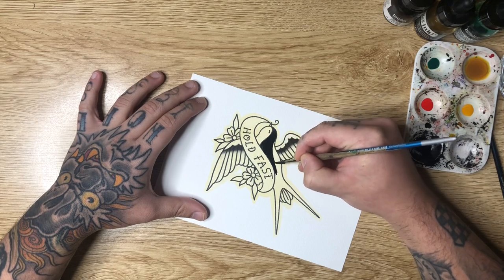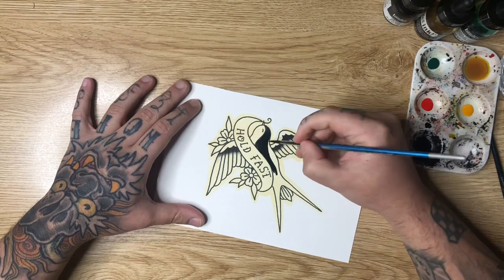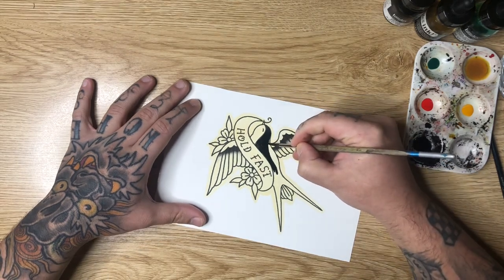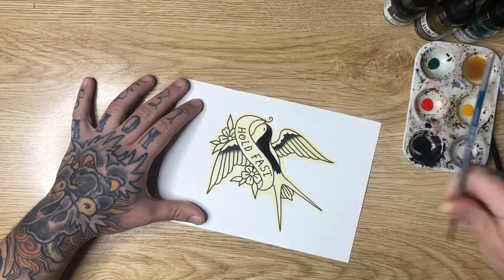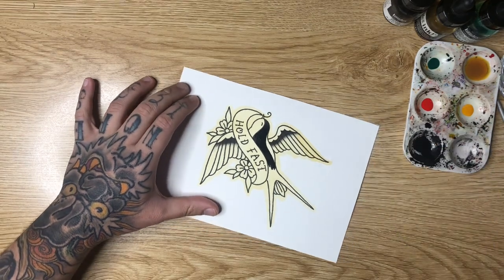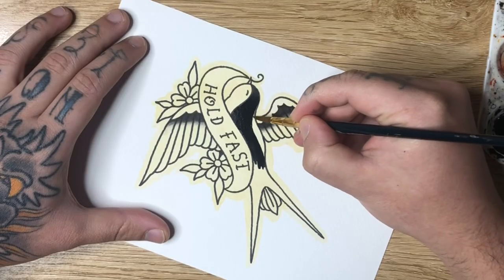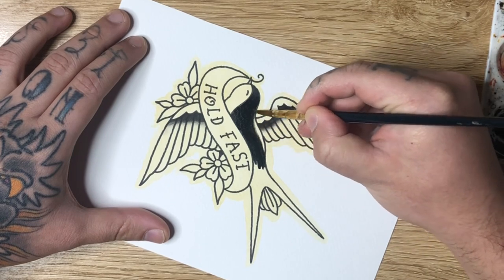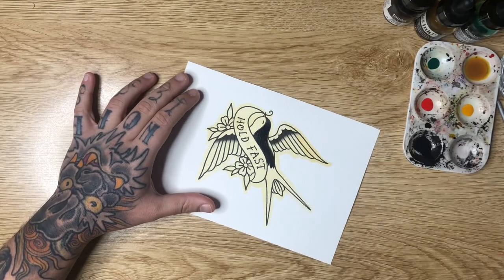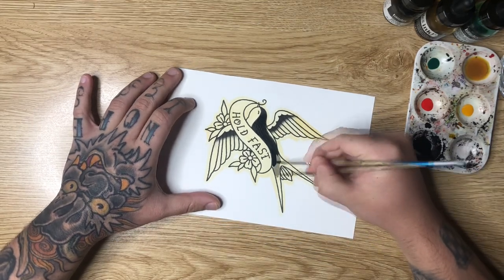Now I'm filling in the back. Something really important to note is that I don't want my black and the black of the wing to clash, so I'm going to leave a fine little strip across the top of the back — that's going to act as a little highlight. We don't want it to be super harsh, so I'll take a little bit of water and feather that edge out so that it's not so solid.